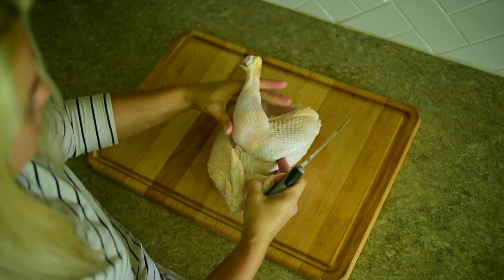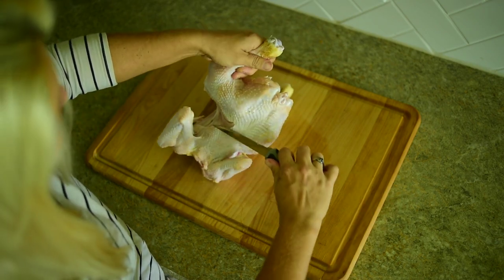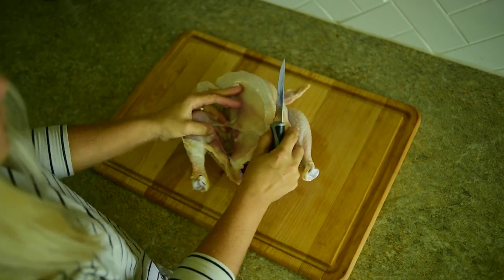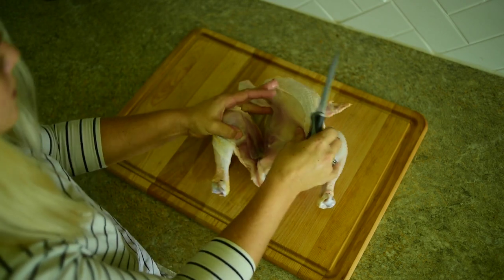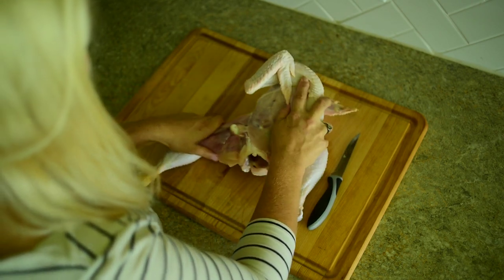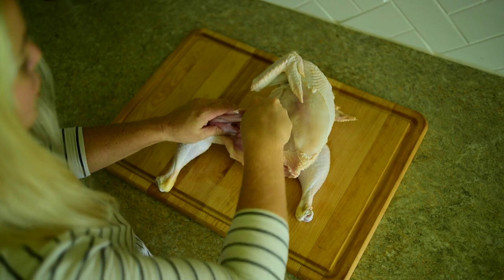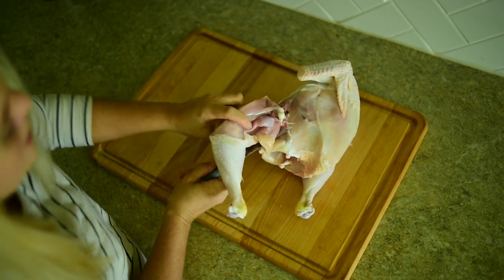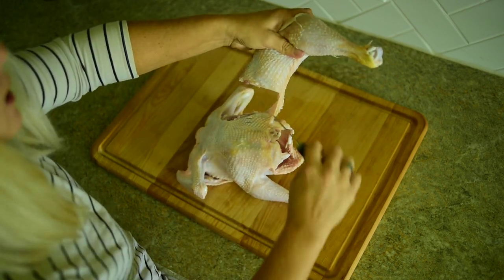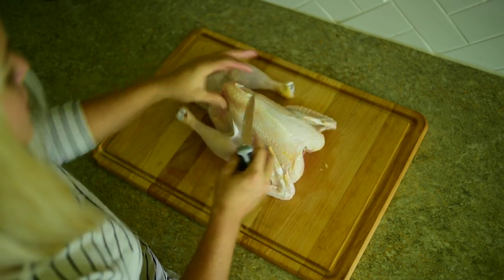I'm going to cut around the skin. You can see that connective tissue. So you can see this little valley in here — we're going to just pop this and you'll see that it separates right out, and you just cut around that and that is your thigh. There we go, one thigh done, and then we're going to do the same thing on the other side.